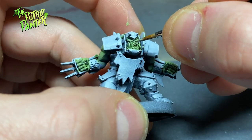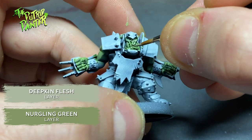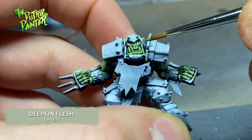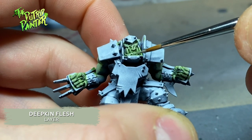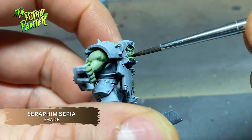I then layer on a mix of Nurgling Green and Deepkin Flesh. With Deepkin Flesh I highlight lips, nose, knuckles, and elbows to make them stand out and brighter. I shade these previous areas with Seraphim Sepia.